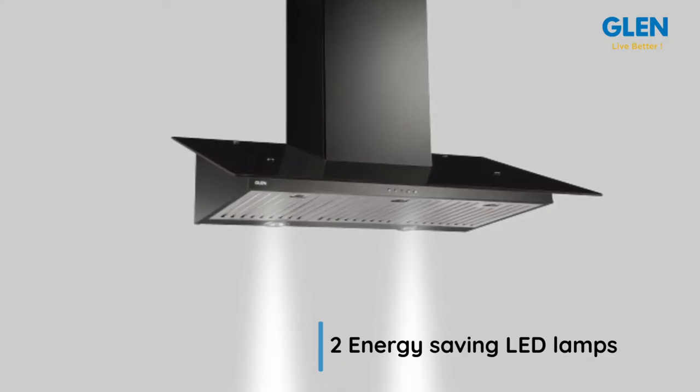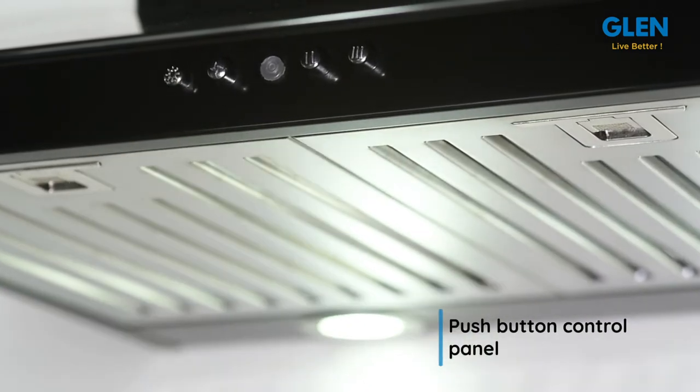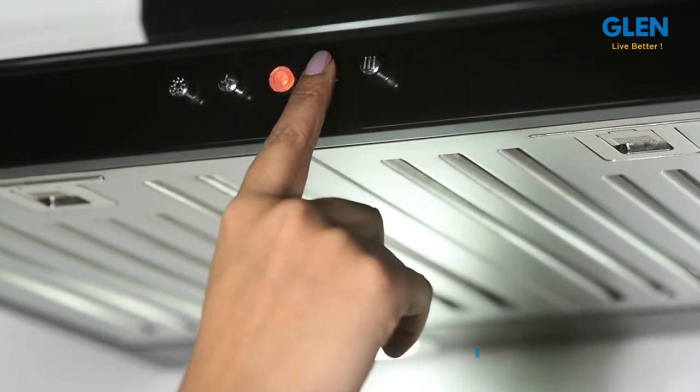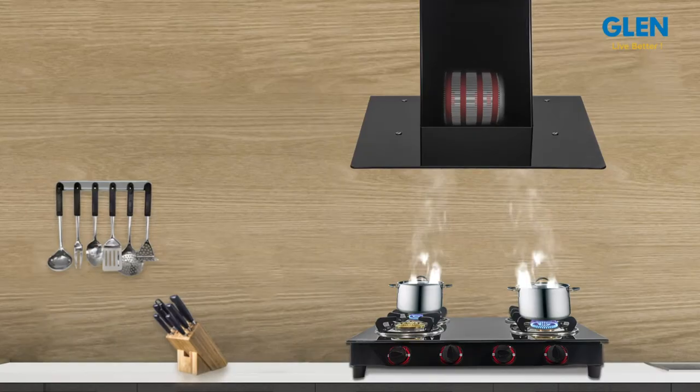It is equipped with push button controls with three speed settings to regulate the speed of airflow and hob light. It comes with on and off controls and a timer function.